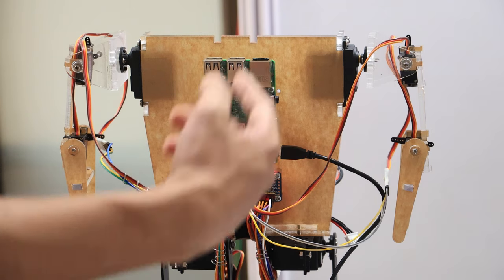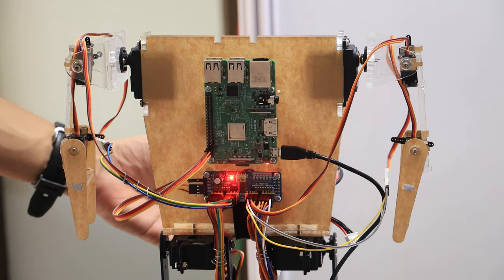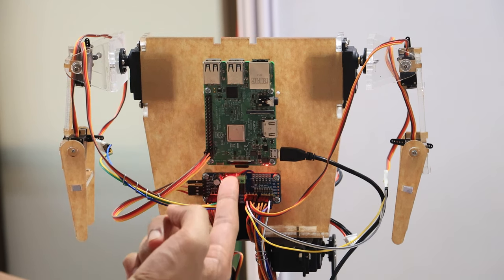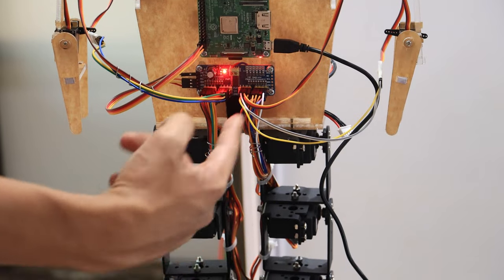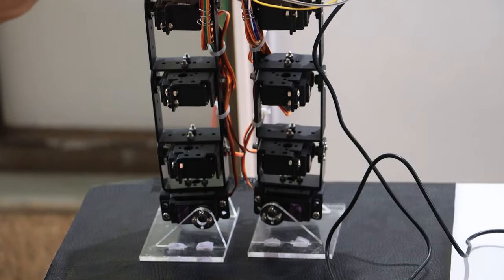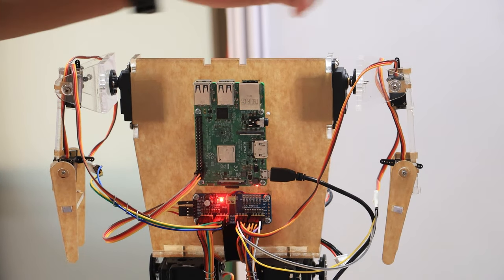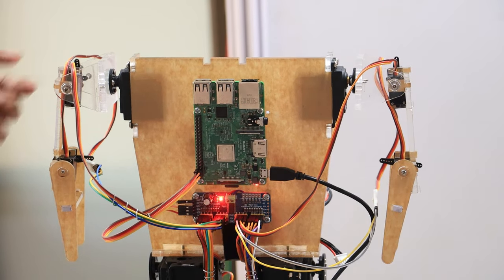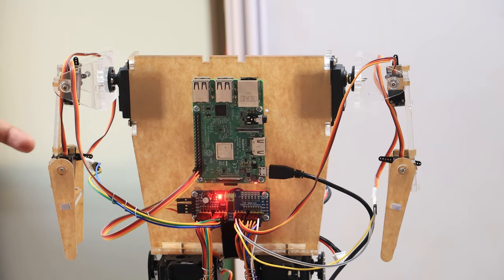The upper body of the humanoid, including the torso and hands, is made of 5mm acrylic sheet. We used a Raspberry Pi 3B+ microprocessor to control the whole humanoid robot. We used MG946R high-torque servo motors to control the motion of the legs and shoulders, and MG90S small servo motors to control motion in the shoulder and elbow.